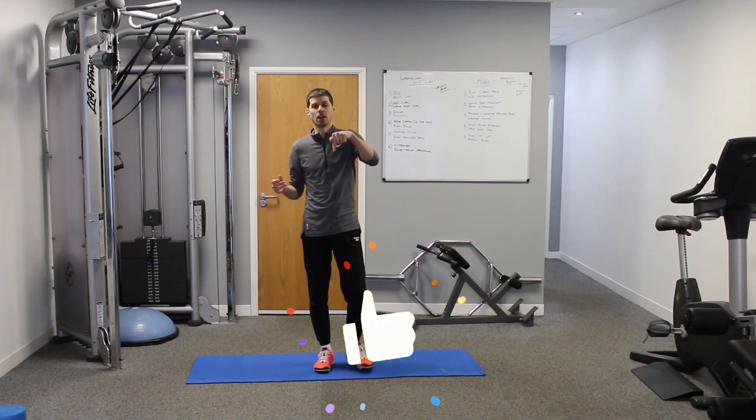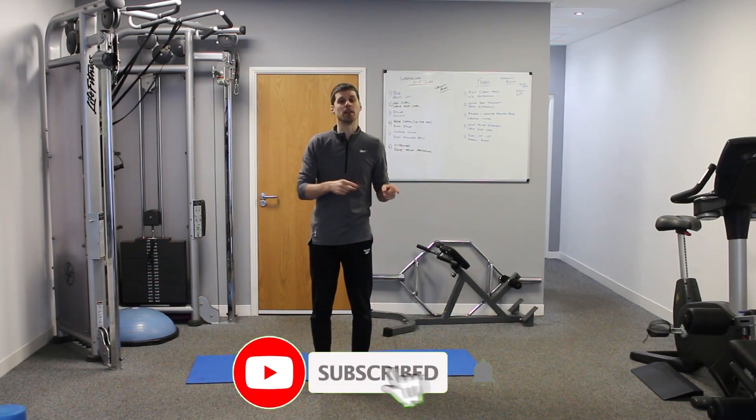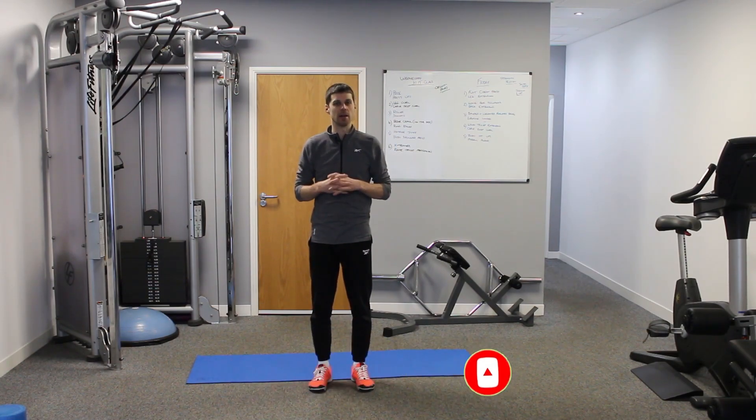If you've enjoyed this video, hit the like button. If you want to hear more, hit subscribe. If you have a question or comment, please leave it below and I'll do my best to answer it. My name's Chris from Christopher Hole Training — I'll speak to you soon.